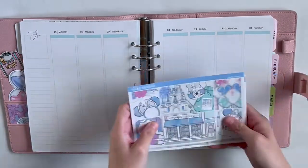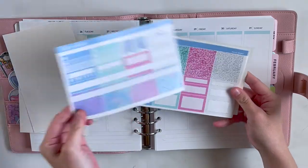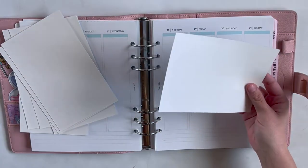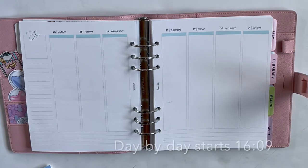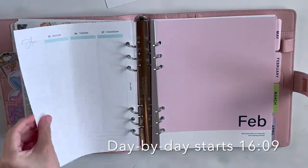Hi friends and welcome back to my channel! If you are new here, welcome — I hope you'll think about hitting that subscribe button. I post weekly plan-with-me videos in my Aura Estelle A5 wide planner. This week I am planning out the week of January 25th through the 31st and I am using this kit by Sticky Essentials.